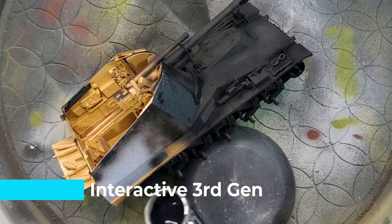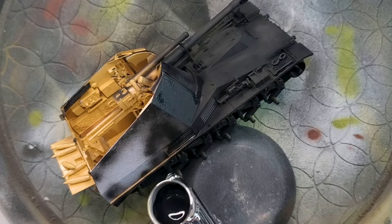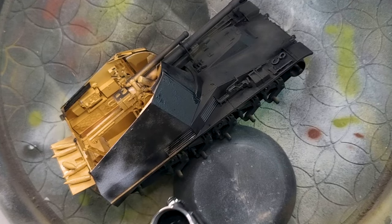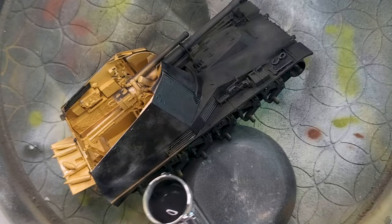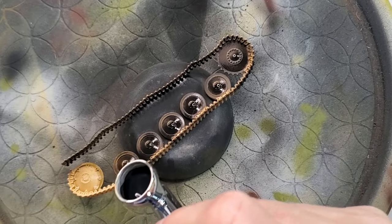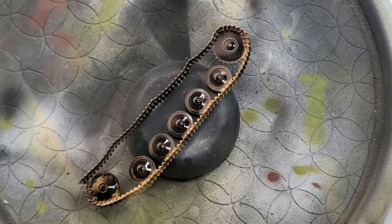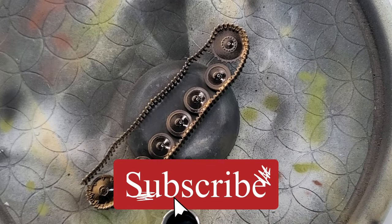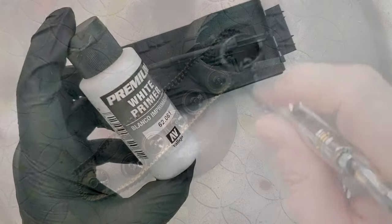Welcome to another video. Let's start this bad boy with a generous prime job using AK Interactive Black Primer. It's probably my go-to primer on the market right now — it's the third generation, so it's an awesome primer. And also don't forget the wheels and the tracks. Basically you're just covering everything in black, so you're going to have a really nice starting point when you're going to add some post-shading, pre-shading, or the base color after that.